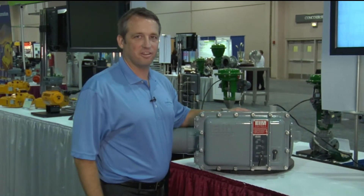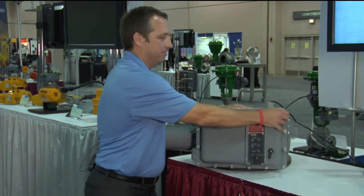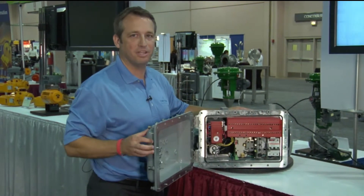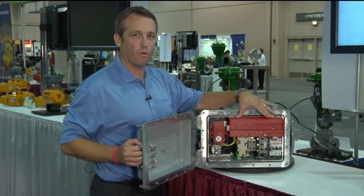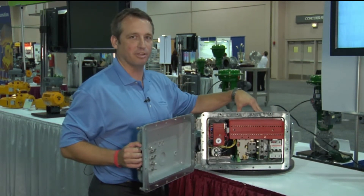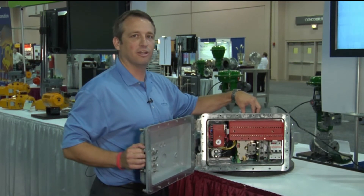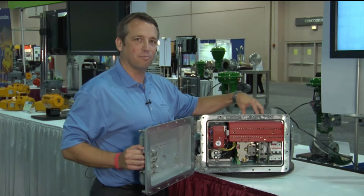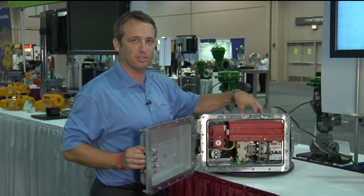And that brings us to this product, which is a hardwired type actuator. This is the EIM M2CP 2000 series actuator. It uses a hardwired control package that, like the electronic actuator, will give you the ability to operate locally with buttons and selectors, as well as remotely via discrete inputs, analog inputs, or network controls, whichever the specification requires.